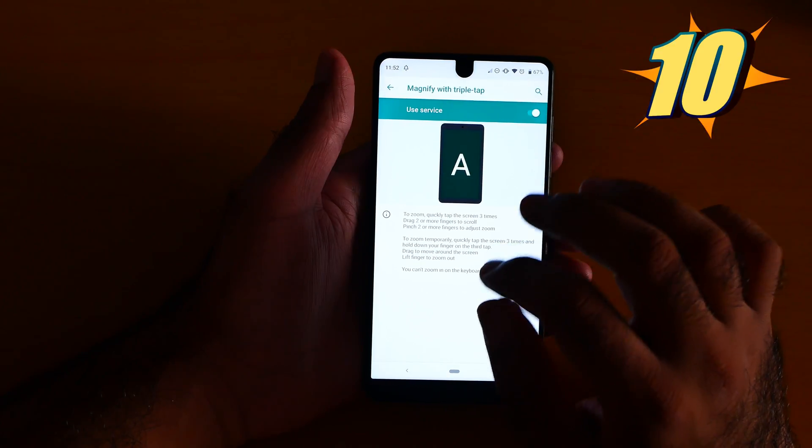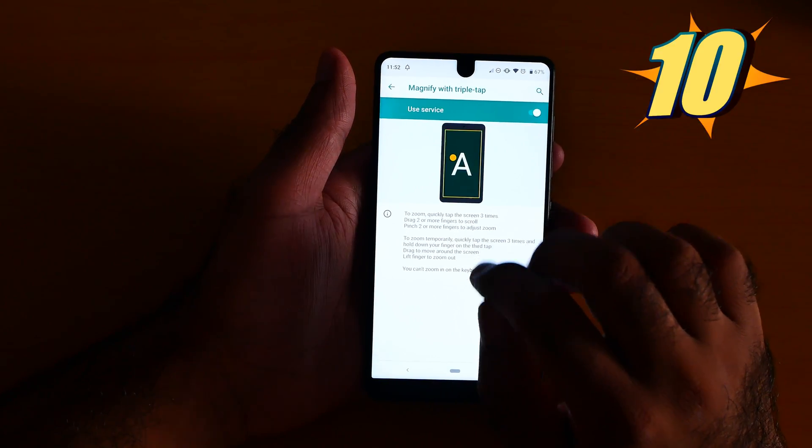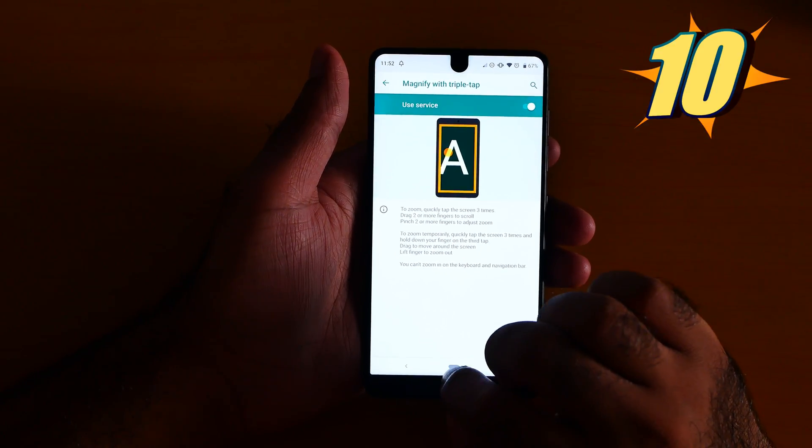To use the magnification gesture, you have to triple tap. To zoom, quickly tap the screen 3 times. You see, it zooms in.